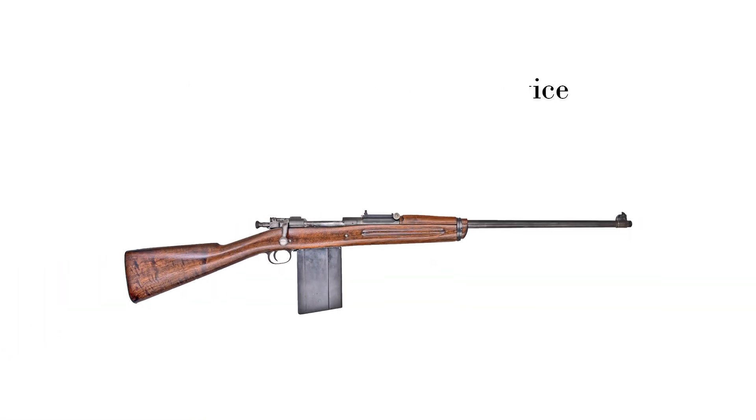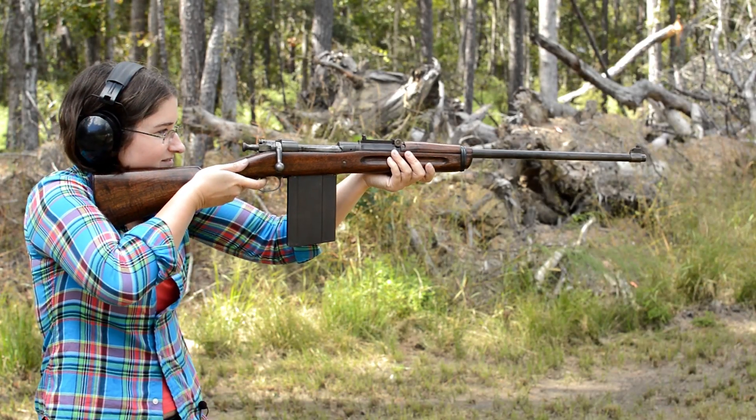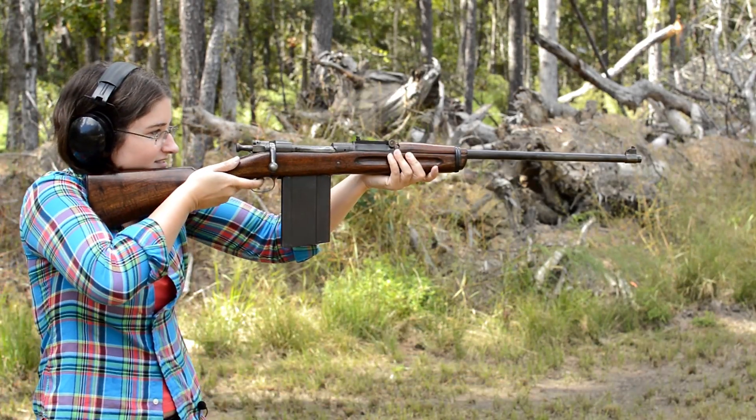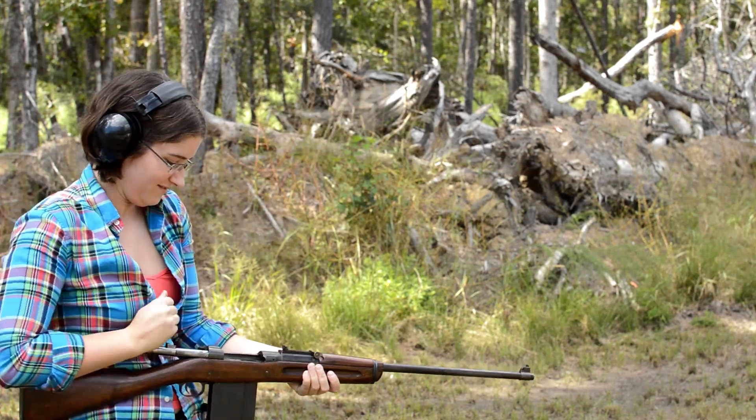Springfield 1903 Air Service. Weighing in at 8.6 pounds with an overall length of 43.2 inches, this is a lot like a regular Springfield 1903, but with some frankly obvious differences.